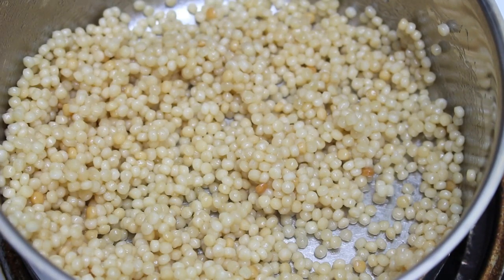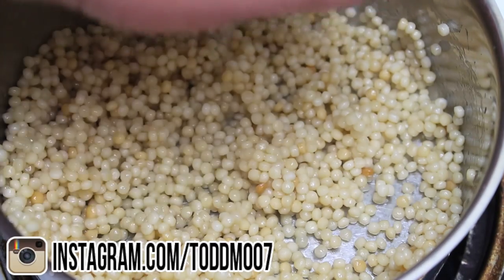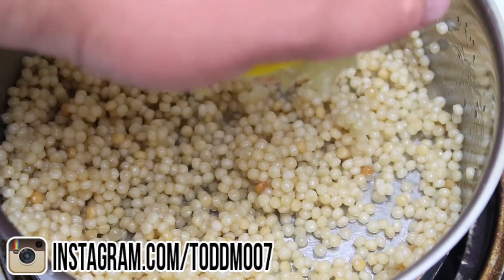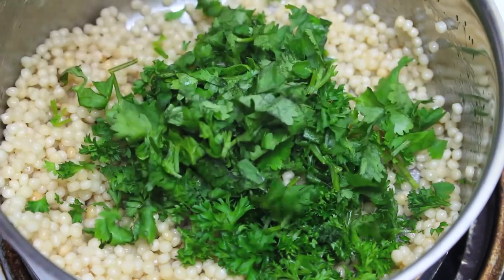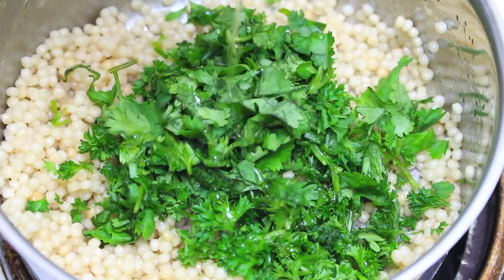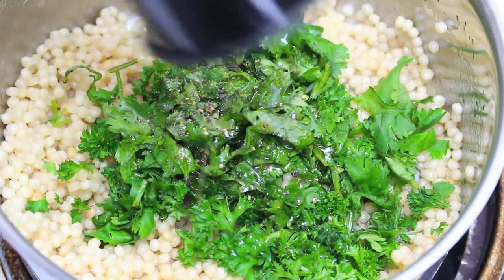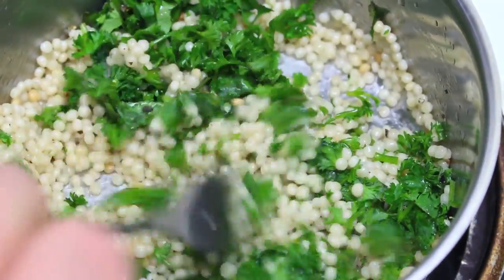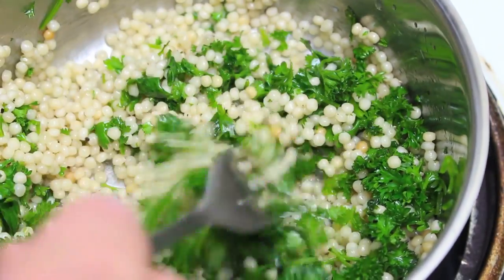It's been three minutes and I've just turned the heat off. To that I'm going to add about a tablespoon of fresh lemon juice — just squeeze that right in — then some parsley, some coriander, about two more teaspoons of olive oil, and a nice seasoning of black pepper. Give that a good mix until everything is combined, then cover it up and let it rest for ten minutes.